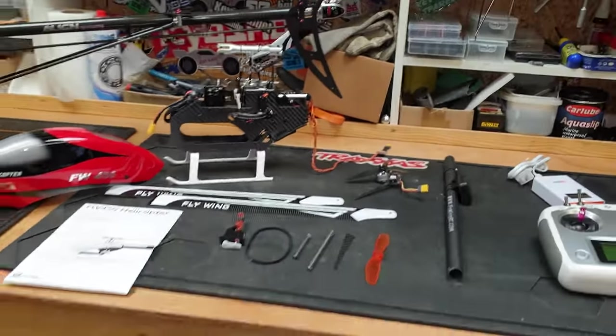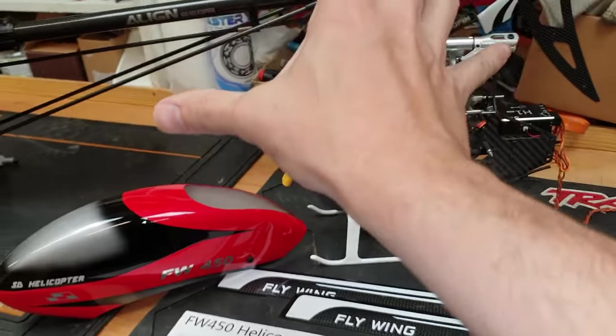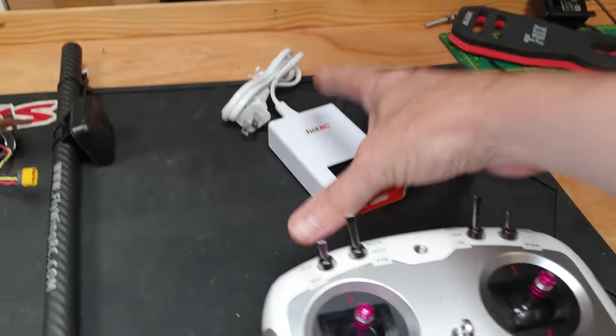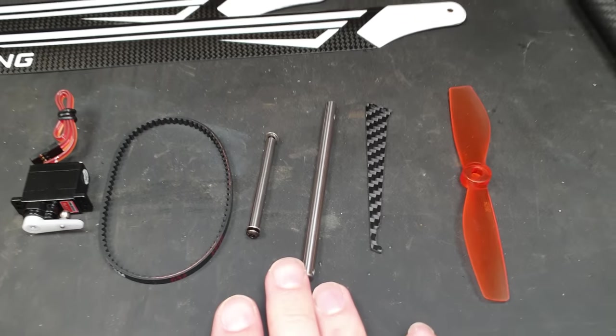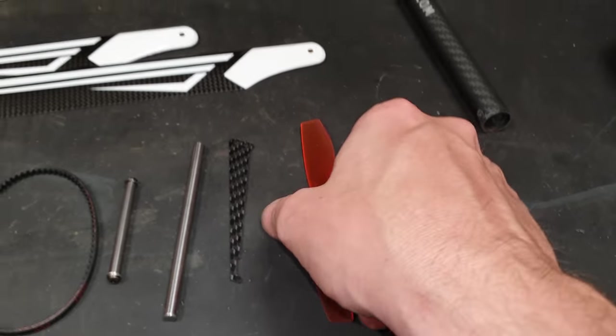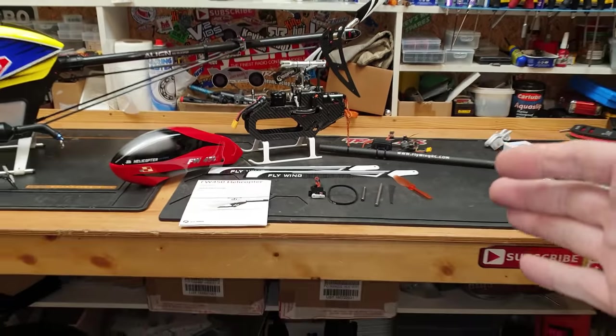By the looks of it, it comes with everything you need to get it flying, except there's no batteries. You get the helicopter blades — it does need slight assembly — a charger, and the radio. It also comes with a handy spare package: a spare servo belt, a couple of shafts, a tail fin, and a different tail rotor.